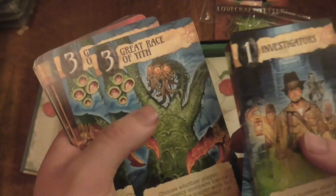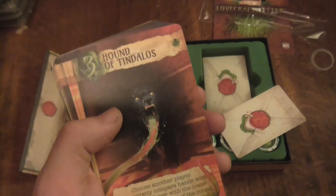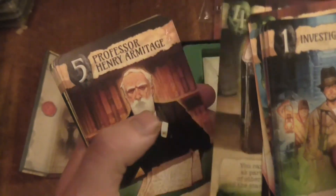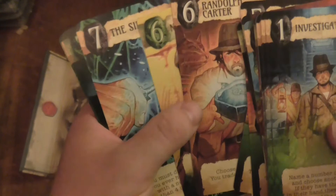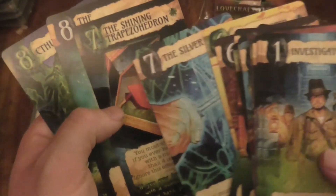The Great Race of Yith, the Hound of... oh, I'd heard of him, I'm remembering from the roleplay. The Elder Sign - it has to be in it. The Libra... I can't pronounce it, sorry guys. Professor Harry Armachesh. So you could play normal Love Letter, or you could play with the additional rules. Cthulhu - brilliant! The Necronomicon - I'm not even going to try and pronounce that, it's too many letters. The Silver Key.